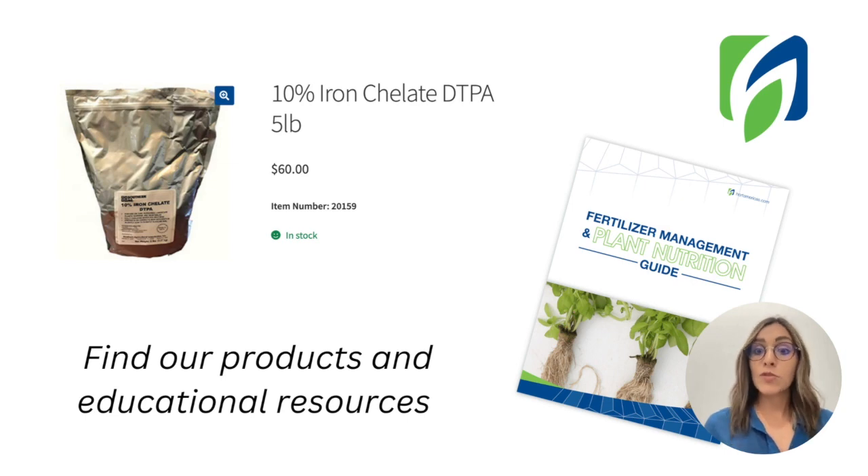We recommend sharing this video with someone who can also gain something useful from this information. If you're looking for chelated iron, we have some options on our website. And if you want to keep learning about plant nutrition and fertilizer management, please look for our guide — a fertilizer management and plant nutrition guide that is totally free on our webpage. Go and check all the educational resources we have available there.